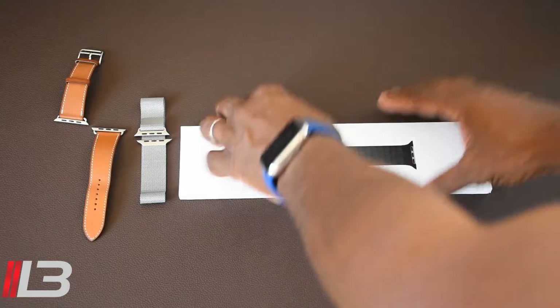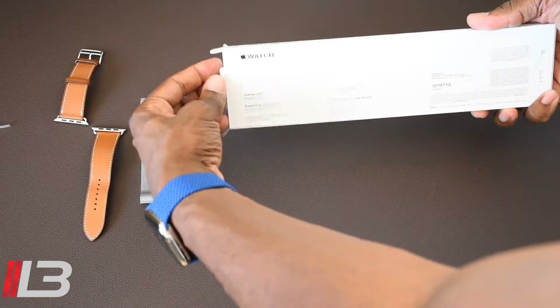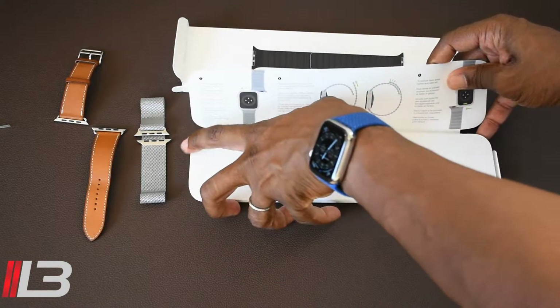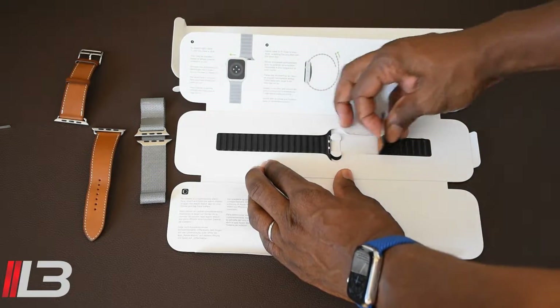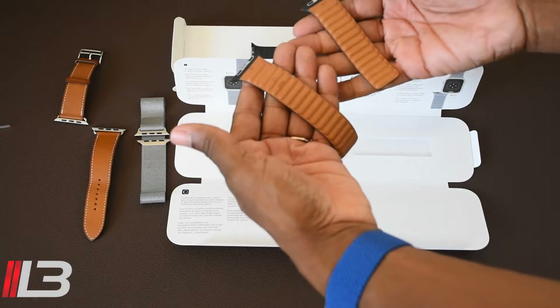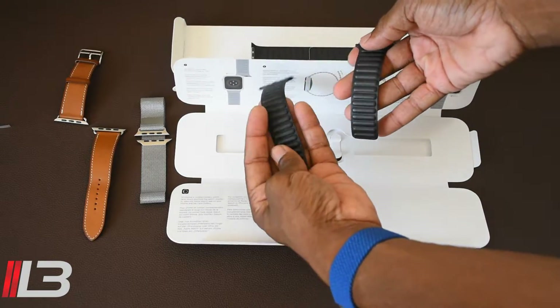Alright, let's go ahead and open it up. Apple Watch instructions — alright, and there it is.